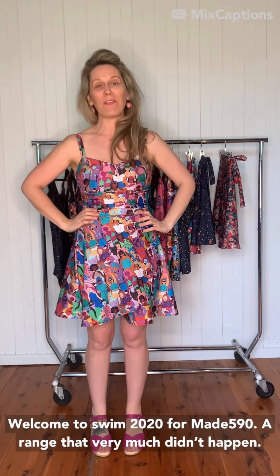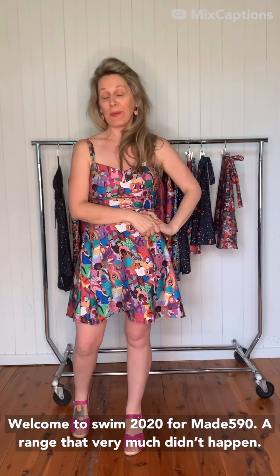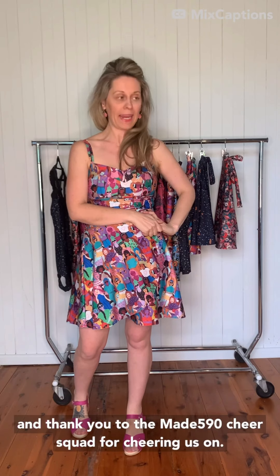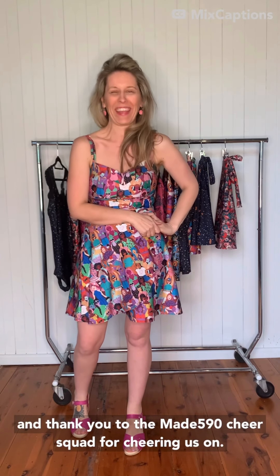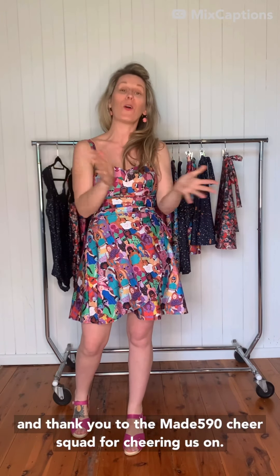Welcome to Swim 2020 for Made 590, a range that very much nearly didn't happen, nearly destroyed me. Thank you to the Made 590 cheer squad for cheering us on and making it happen.